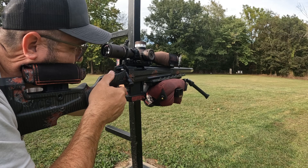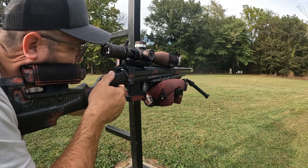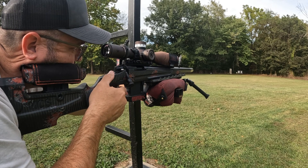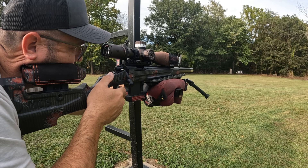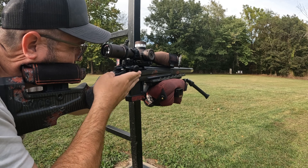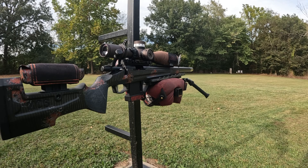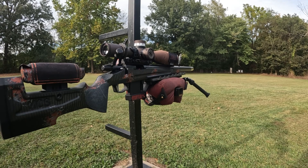It's kicking everything out at about the one o'clock. No issues feeding. The action's just butter smooth like always. That one just dribbled out. Last one — oh yeah, there you go. That's what it does.